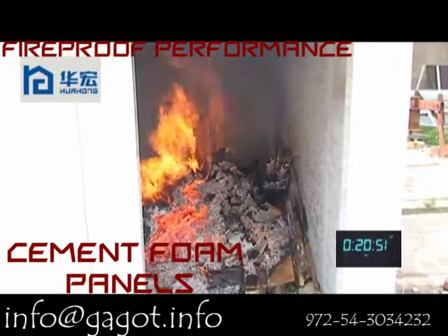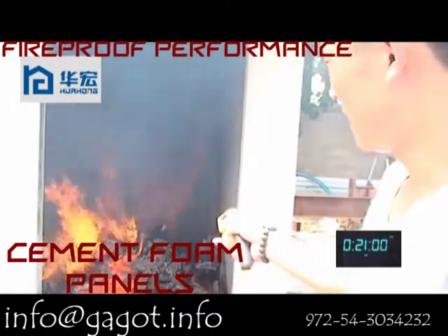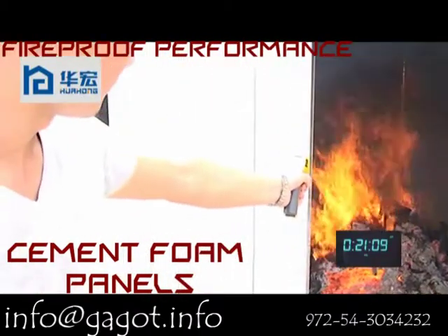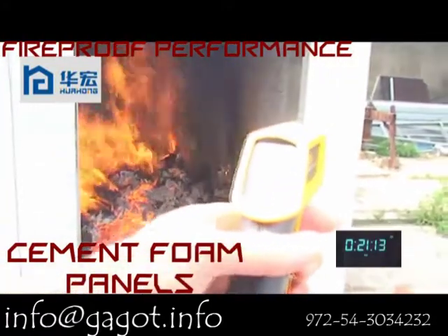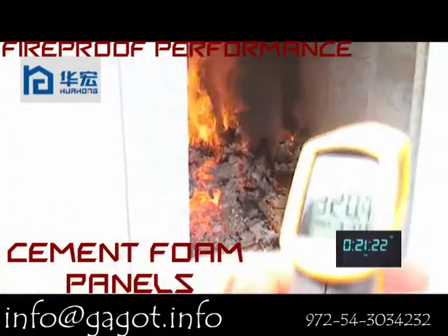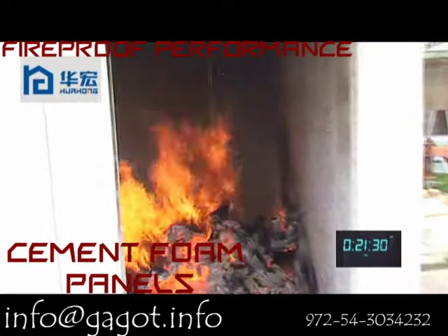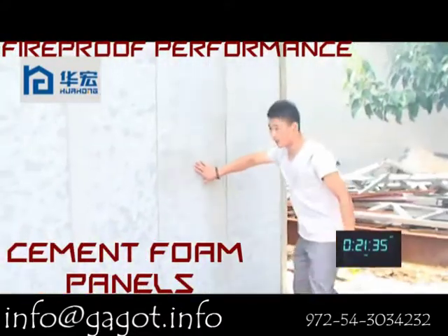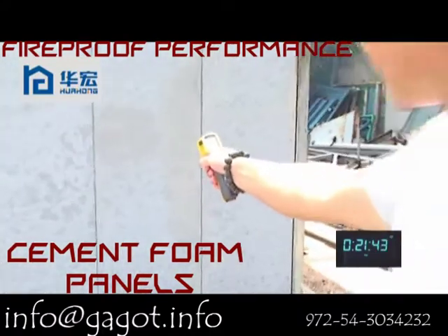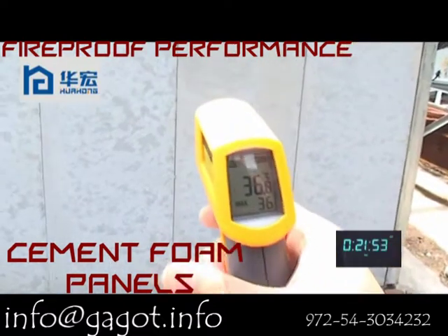Now it has been firing about 21 minutes. The temperature of the fire is about 480 degrees. The temperature for the internal wall panel is 320 degrees. Now we test the temperature outside the wall panel — it is also very low. The temperature is 58 degrees, and another wall panel is 36 degrees.